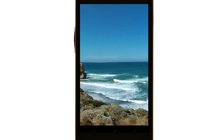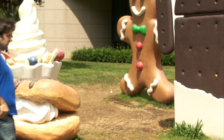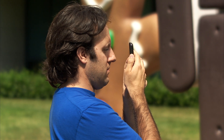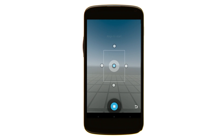Photosphere is an Android camera feature that captures 360-degree, street-view-like panoramas. To get started, the most important thing to remember is to hold your phone close to your body throughout this Photosphere-taking process. It also helps to hold your phone vertically and at eye level. Hold the camera with the blue dot centered inside the donut.